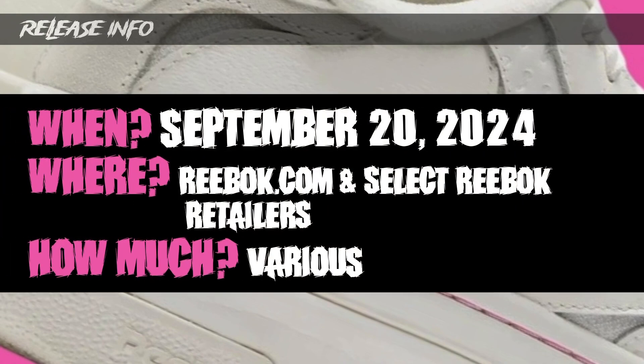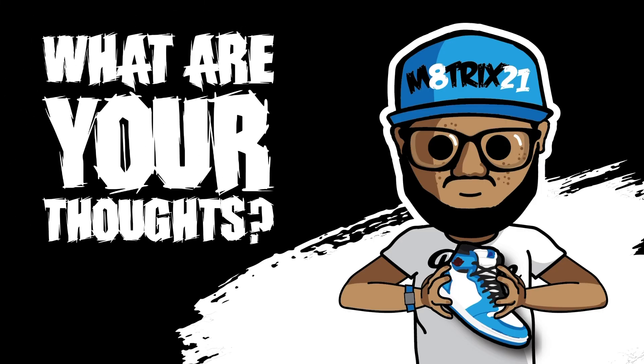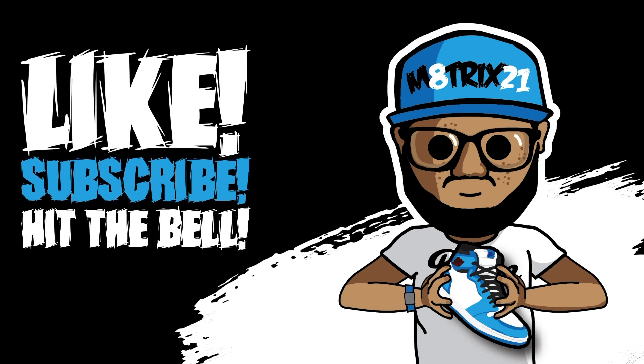These are set to release on September 20th, 2024 on Reebok.com and select Reebok retailers. Price points are $110, $100, and $130 as discussed — those are women's sizes, and kids' sizes will come down in price. These are for the whole family — women and kids. The BB 4002 and Club C Extra will probably be the ones that sell out the most. Let me know in the comments: do you like these, would you pick them up, and which one is your favorite?